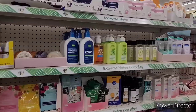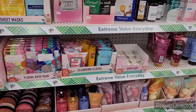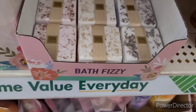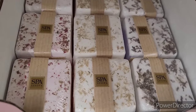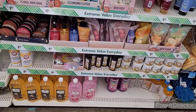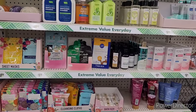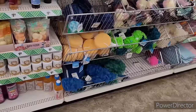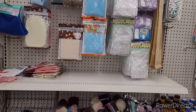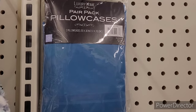We've seen the sheet masks, the bath soaks, and the cleanser cloths, but I don't think we've seen these bath fizzies right there. Has anyone purchased those and have they worked out well for you? Let me know, because a lot of times dollar store bath fizzies don't fizz — you know what be going on.